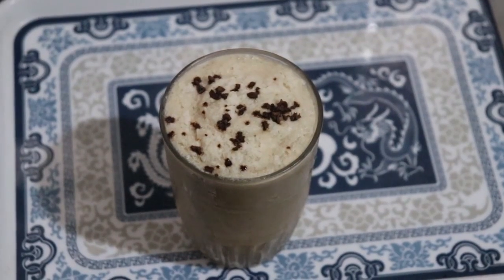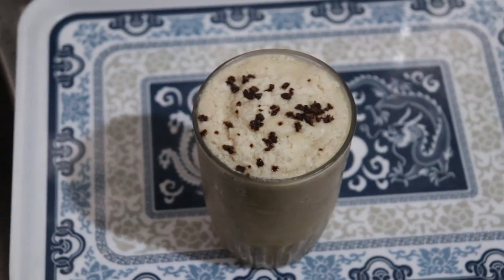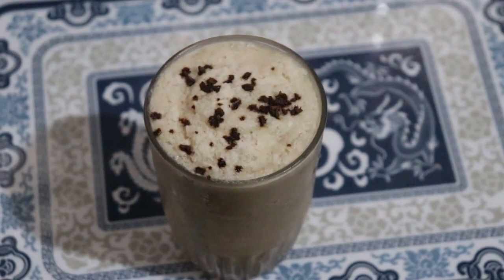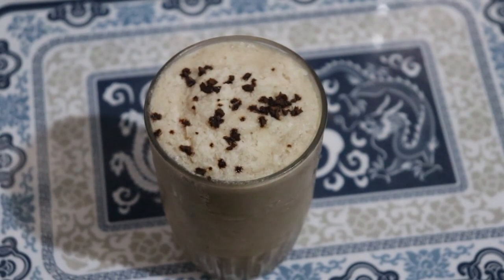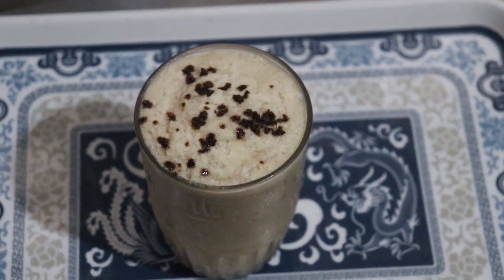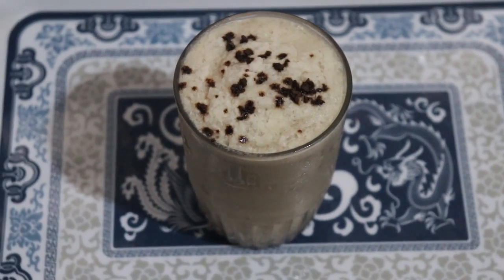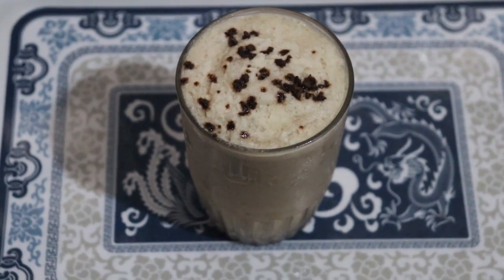And that is the end — see how easy it is to achieve this creamy keto-compliant bulletproof iced coffee. I always have long names for my recipes. If you can think of another name for this, do let me know. Kindly hit the subscribe button if you haven't — I'll see you in my next one, bye!